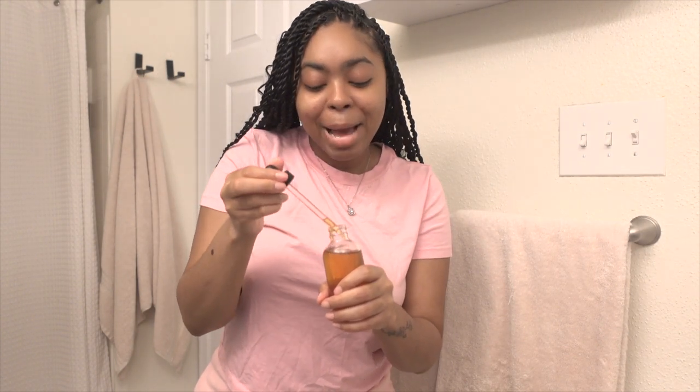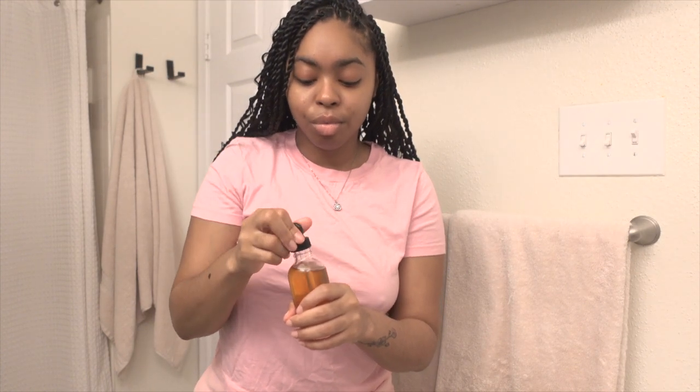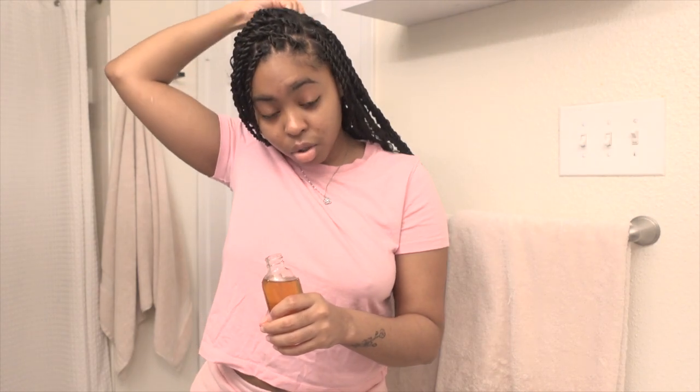The last step is to put some oil on your scalp — especially if you do the last method, since that's the tightest. You're going to want to make sure you oil your scalp so you don't get those bumps. This is my oil that I make — my little special recipe. It's made my hair so strong and it's helping with my hair growth, so just use your favorite oil and make sure you get your scalp because braids draw your scalp out if you don't keep it moisturized.